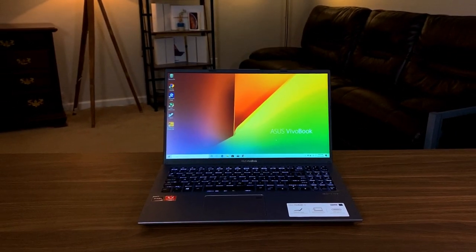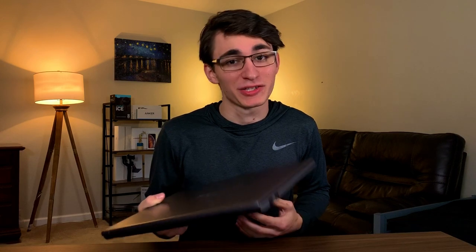This is the Asus Vivobook 15. Let's check it out and see just how much value you can get out of a $250 laptop. Hey guys and welcome to Affordable Tech. I'm David and I provide videos showcasing the capabilities of budget-friendly tech.